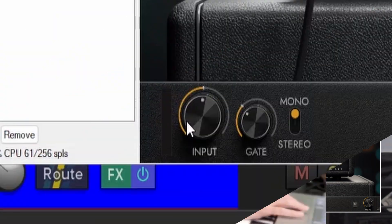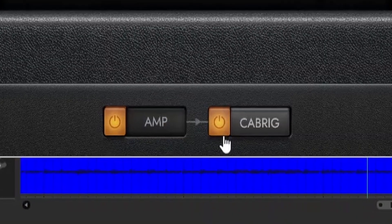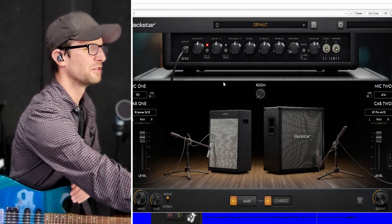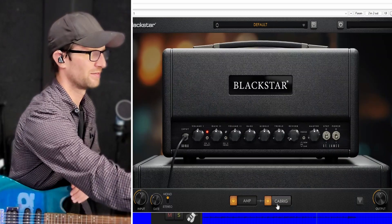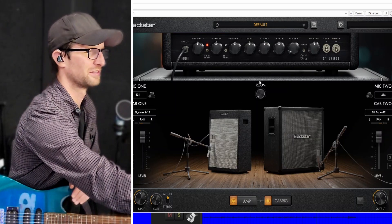Looking at the plugin now, we have an input knob, a noise gate, and a mono/stereo switch. We have two views: the amp view and the cab rig view. One cool thing I really like about the St. James plugin is that even on the cab view, you still have all your amp controls. So you don't even need to look at the amp view unless you want to — you can still access all the controls, they're just above the cabs, so you're not having to go back and forth.